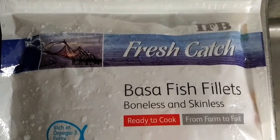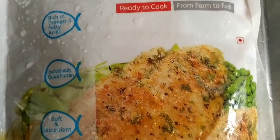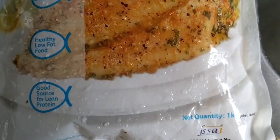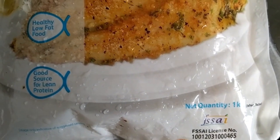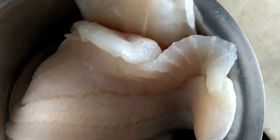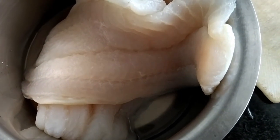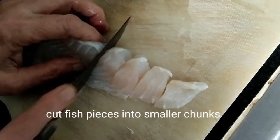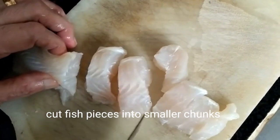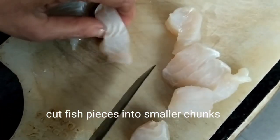Basa is a fish fillet that we can get in all supermarkets and online grocery stores. It's not necessary to use only basa — you can use katla, pomfret, or other fish to make fish gravy. Of one kilo of basa, we have used only 500 grams, which serves around four people. The first step is to cut the basa into smaller chunks. Be sure not to cut them too small, else they'll get dissolved in the gravy.